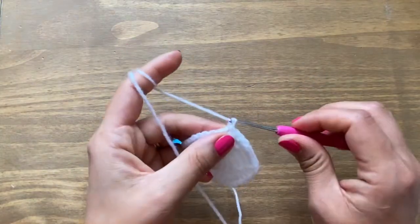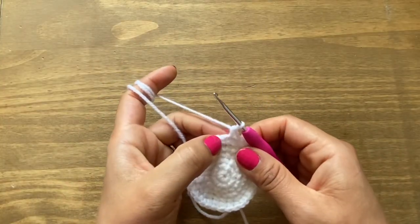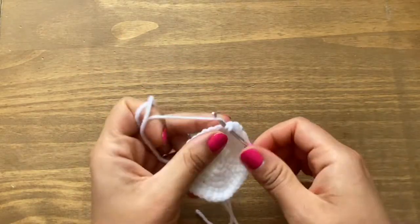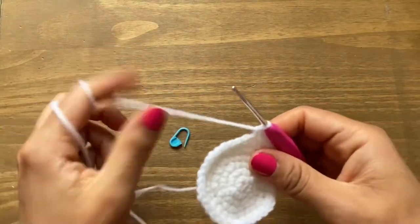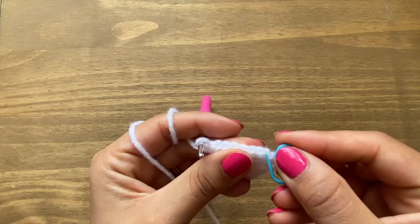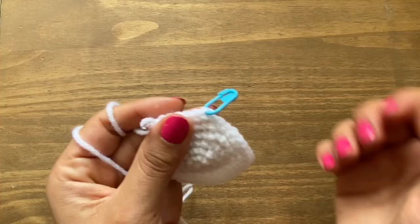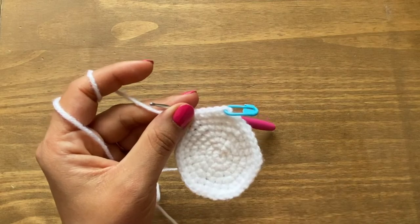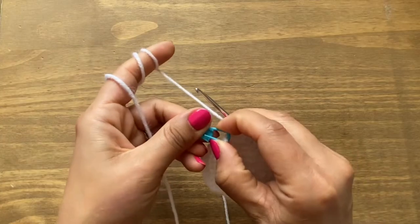Take the stitch marker off, do a slip stitch in the first single crochet. Start round seven with chain one and a single crochet in the same stitch. From here, have five single crochets and then an increase — two single crochets in the same stitch. Place your stitch marker in the first single crochet. Finish the round with five single crochets then an increase all the way around. At the end of round seven you should have 42 stitches.